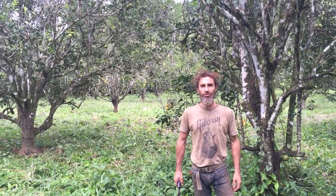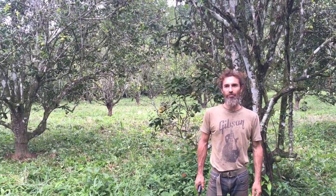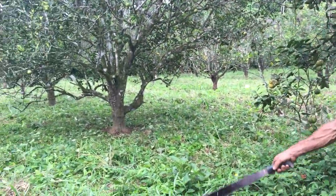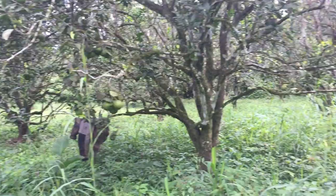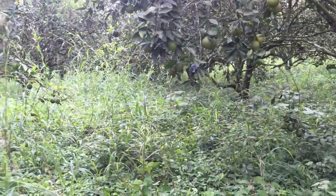Alright, hey everybody, welcome to Finca del Sol here in Belize. I was going to do a quick video tutorial about how to clean these orange trees. This is the Valencia citrus orange orchard here, and you can see we've been working a little bit this morning — down there are some of the trees that we've cleaned up so far. Back here is sort of the jungle, how it looks before we get to it, but I'm just going to show you a quick tutorial about how these trees are cleaned up and maintained.